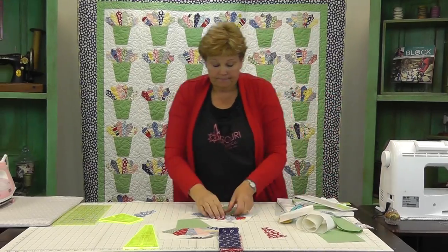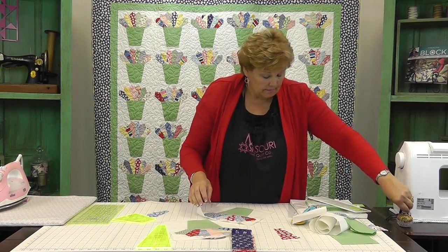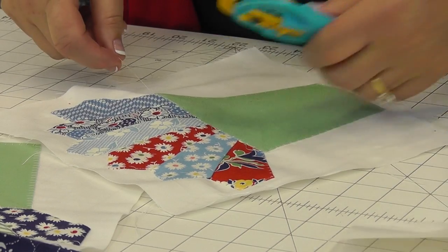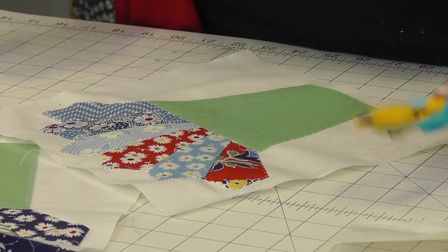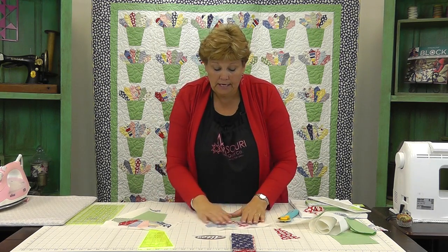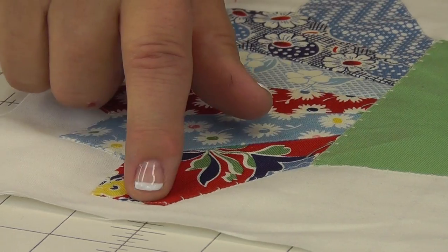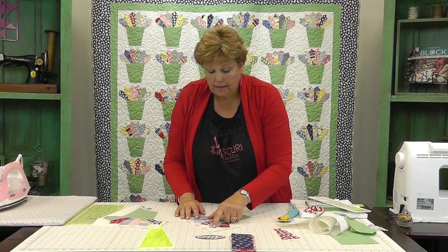So this is our block right here — this little pot of Dresden. Go ahead and trim off these threads, and there's our finished block. Now I want you to take a look at how this looks right here on the top. You can see how the little stitch comes in and it just makes a beautiful little finish.